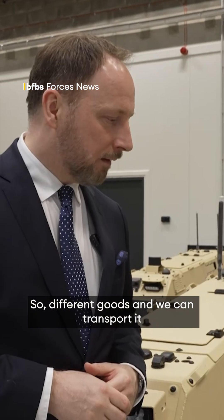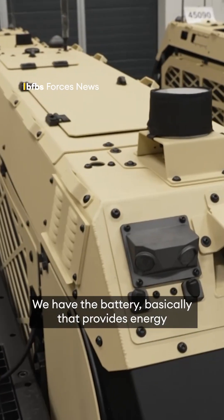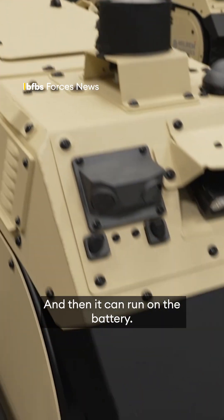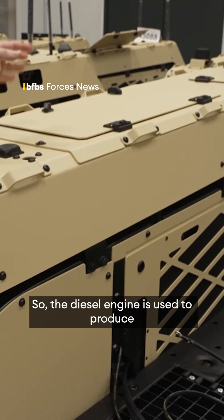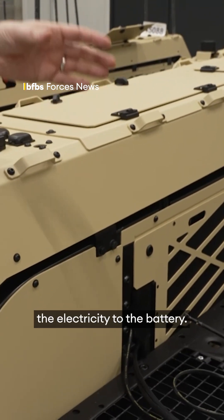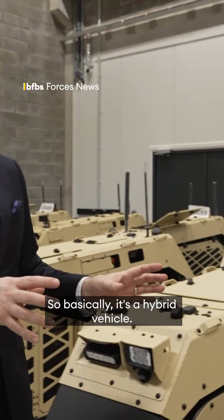We can transport different goods to the troops. We have a battery that provides energy for the wheels and the vehicle can run on the battery. On the other side, we have the diesel engine, which is used to produce electricity for the battery. This system works together — so basically, it's a hybrid vehicle.